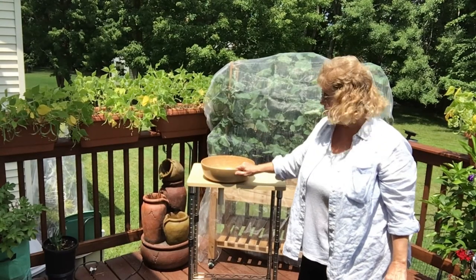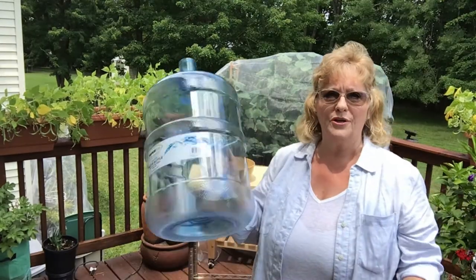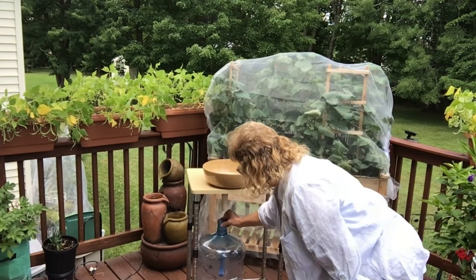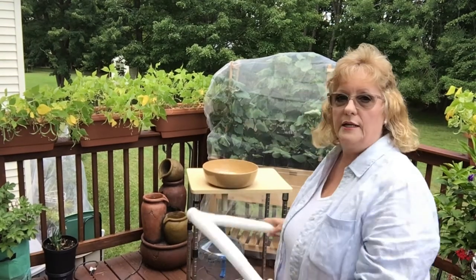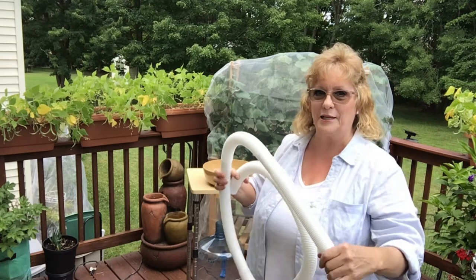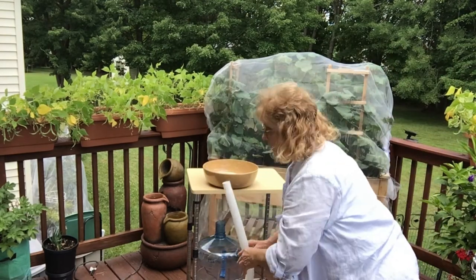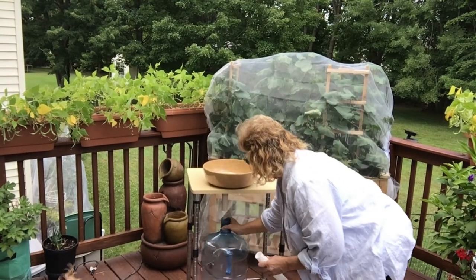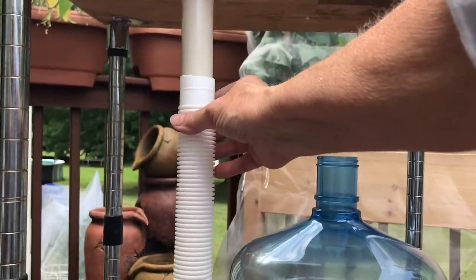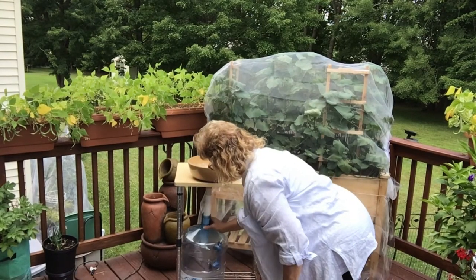That didn't take any time at all — it's nice and secure to the top of this little cart. Now I'm going to need two of these five-gallon jugs, which I got at Walmart years ago, and I'm going to place one underneath the cart. We need something that will go from here to here. It's not a long piece. I went into our garage — we have a cardboard box full of junk PVC pieces — I just need a small piece, so I'm cutting off a section to put here and attach it.